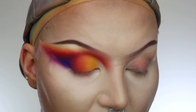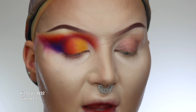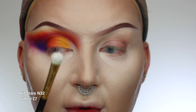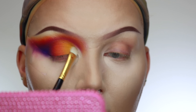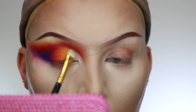And then instead of using a white, I'm just going to use that same Jouer Ice highlighter and put it all on the inner corner area. For this, I'm going to use an N32 shader from Kit Stars and really saturate my brush — you can see it's coated with that product. And then we can really just pack it all onto the inner corner. Can you just see how it makes it nice and bright? So pretty.